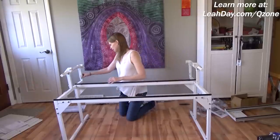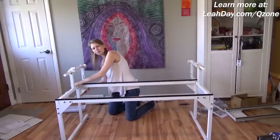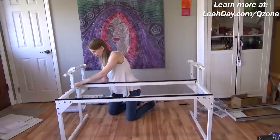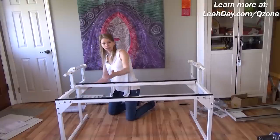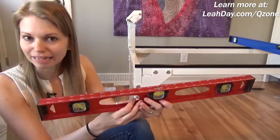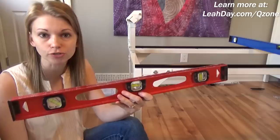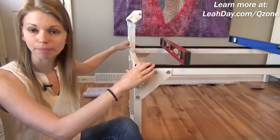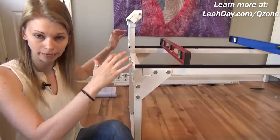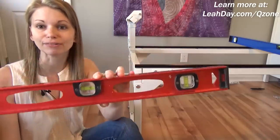I'm tightening up that side. You also want to visually look at it and make sure that leg is nice and straight. I pulled out my two-foot level — it's absolutely perfect for the Q-Zone frame because it's wide enough to span from the black bar to the black bar, so you can know if the frame is level. And it's absolutely perfectly level already.